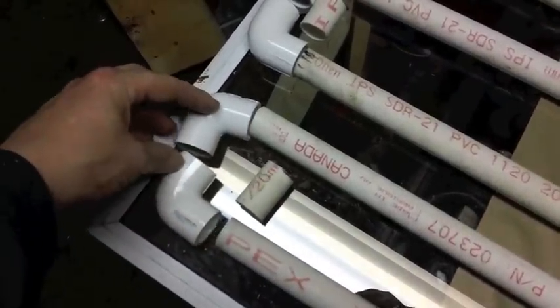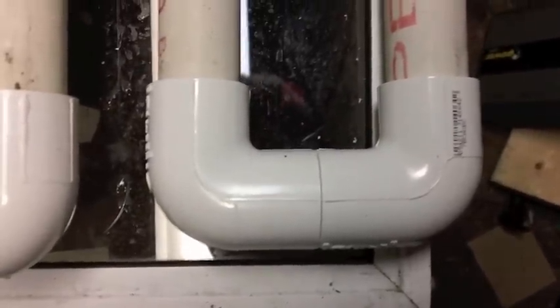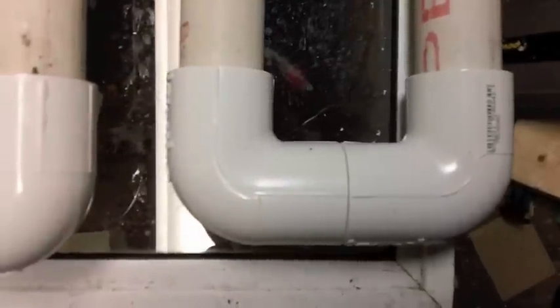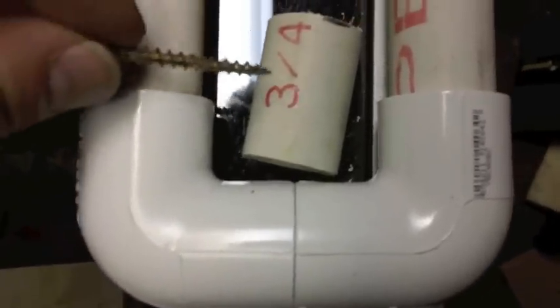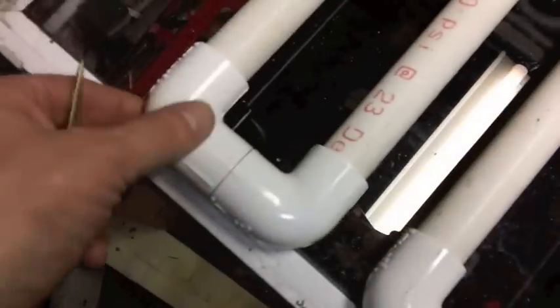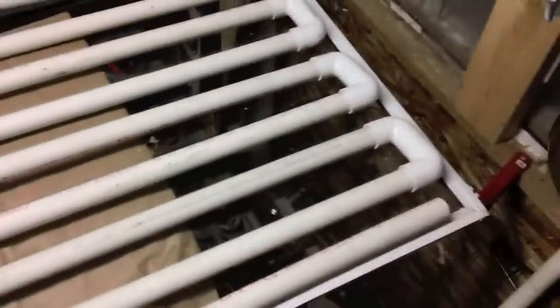I got all the pieces together and just dry-fitted them for now — I'll come back later and glue them. The handy thing is these pipes have two lines on them, so if you want to make sure they're perfectly flat on the glass, you just line up the marks. The inch-and-a-half pieces fit nicely right inside. After I assembled them I found I could add another section, so I ended up with nine 42-inch sections total, and that's what I'm going to work with.